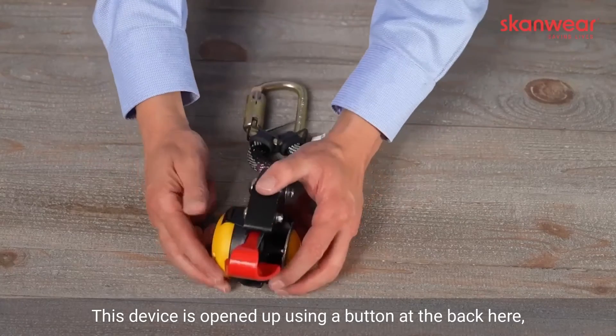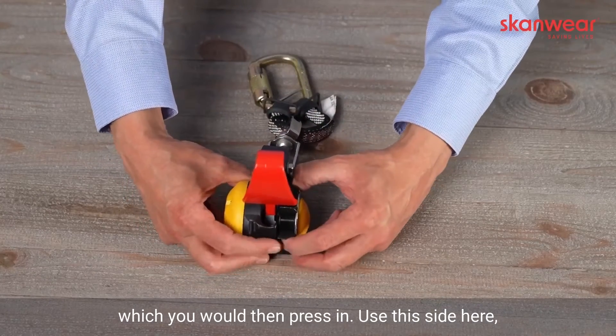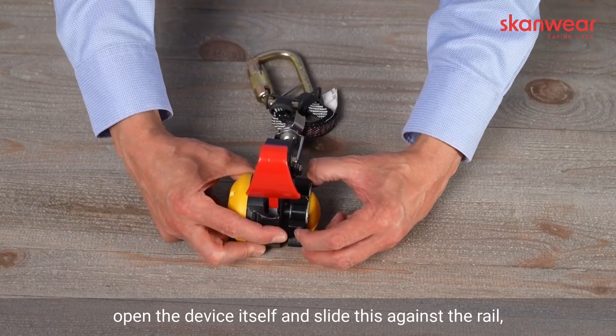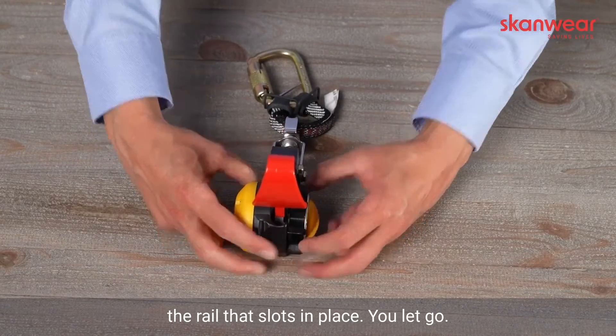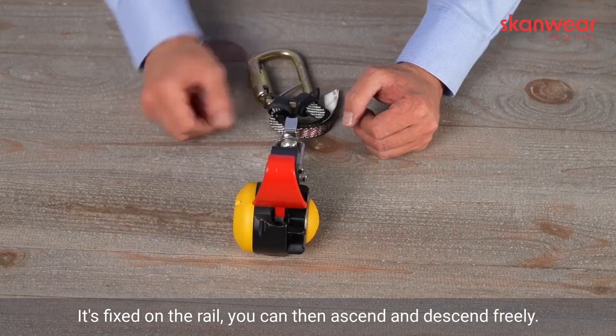This device is opened up using a button at the back here, which you would then press in. You then use the side here, open the device itself, and slide this against the rail. The rail then slots in place. You let go — it's fixed to the rail. You can then ascend and descend freely.